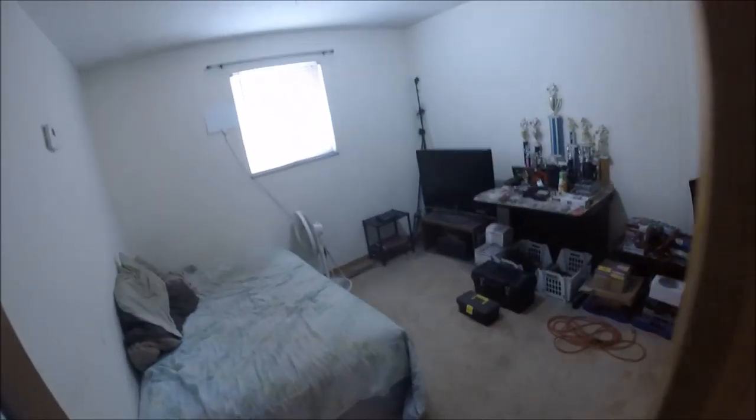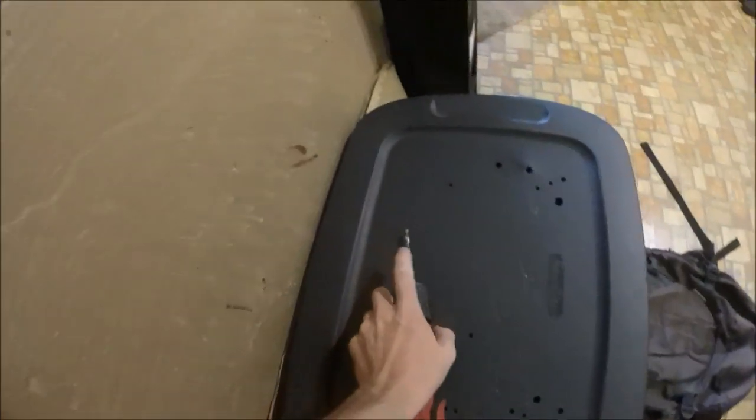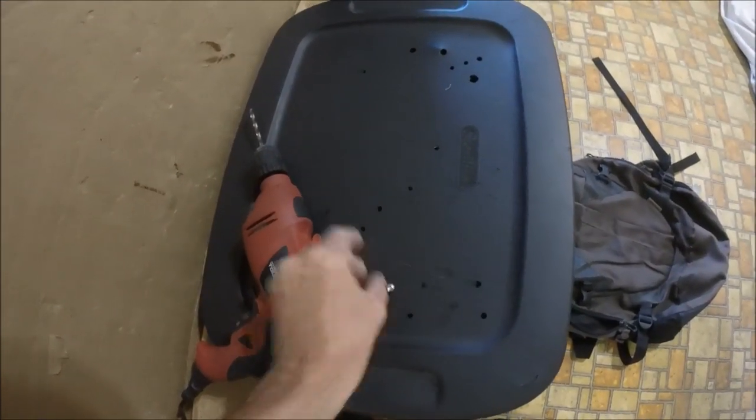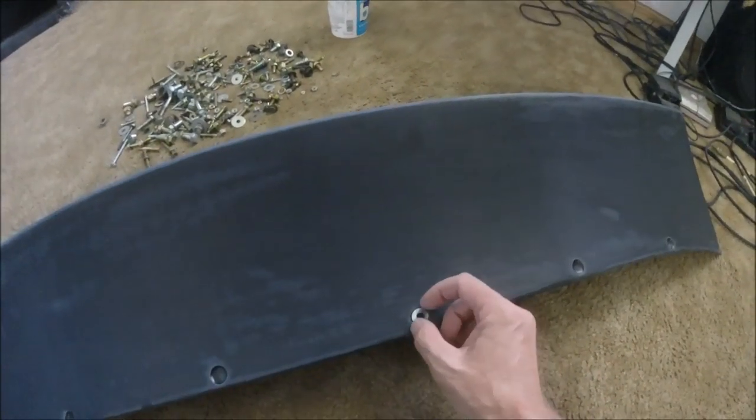New day. Took some time out from setting up the paint booth to find the right size bolts. I want to go ahead and get the holes drilled. Found the exact bit I need — the exact size — fits right in there perfectly. I'm going to take this washer, set it on there like that, hold it steady with my hands, and run the drill straight down through.